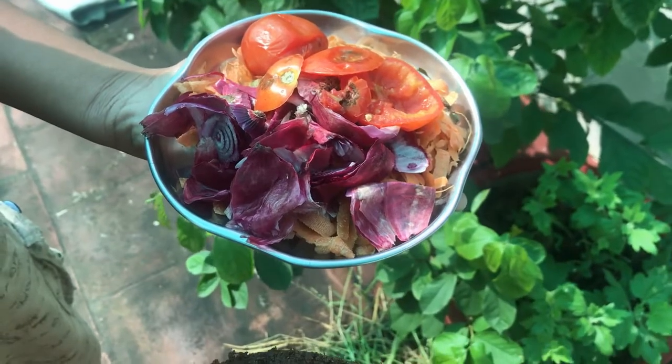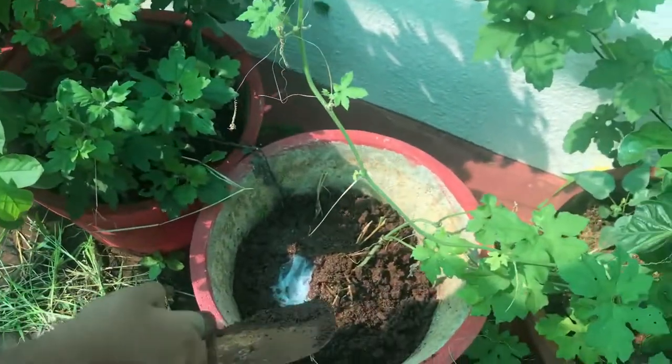The third tip is to take kitchen waste and give it to the plants frequently.